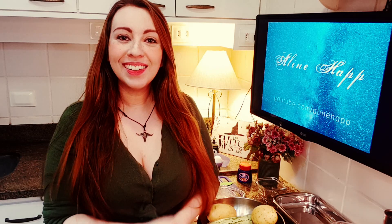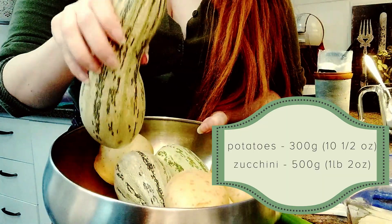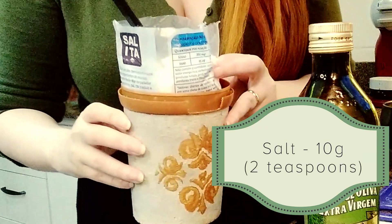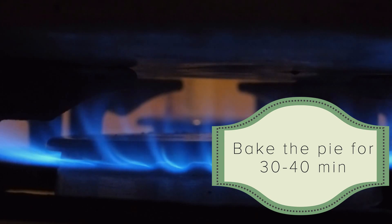Welcome to my channel! What do we need to make this recipe? I'm here with the zucchini and potatoes — 300 grams of potatoes and 500 grams of zucchini — plus baking powder, three eggs, olive oil, flour, salt, and grated cheese. Everything is better with cheese! Preheat the oven to 190 degrees Celsius and bake the pie for 30 to 40 minutes. I took this recipe from an Italian Facebook page called Cookies, but I changed some things — Aline Hap's style.